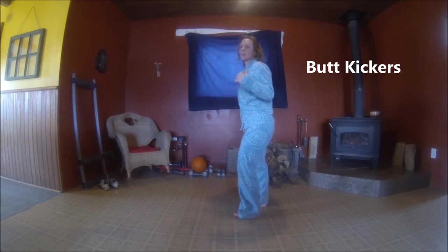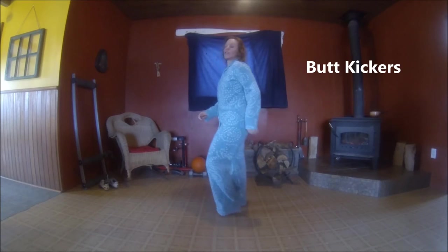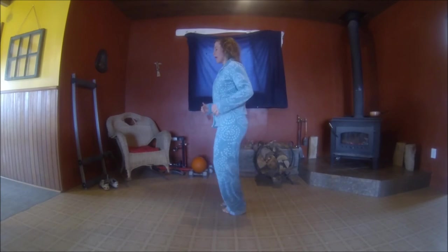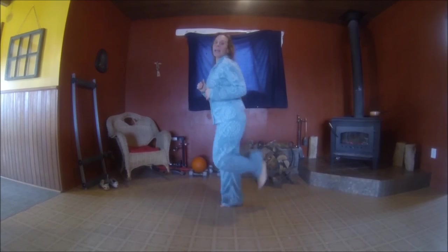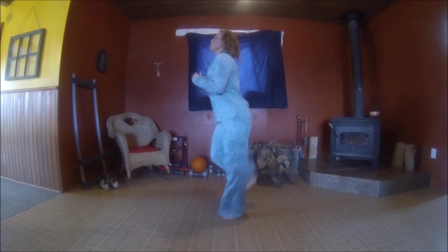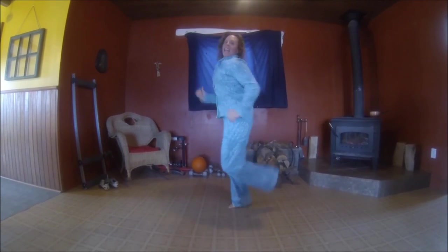Let's do a little bit of hamstring work — some fast kicks. You're going to try to kick so your heels come up to your butt. Go as fast as you possibly can. Here we go — 1, 2, 3, 4, 5, 6, 7, 8, 9, 10.